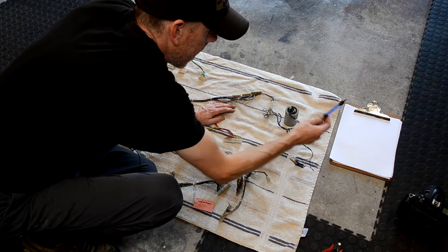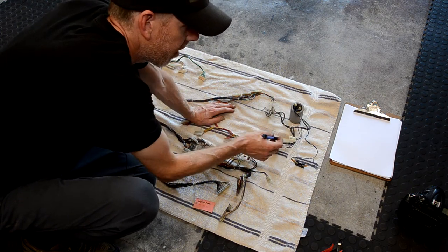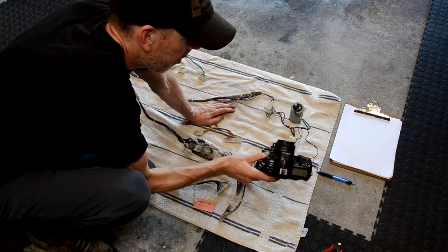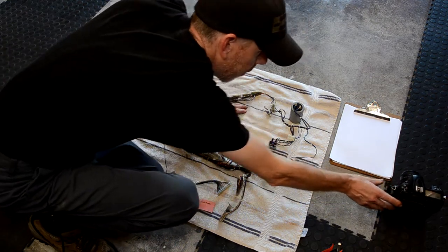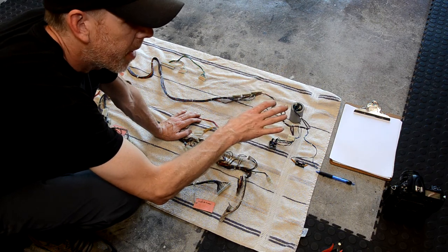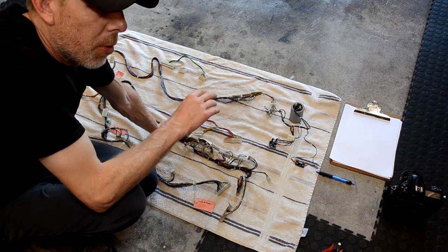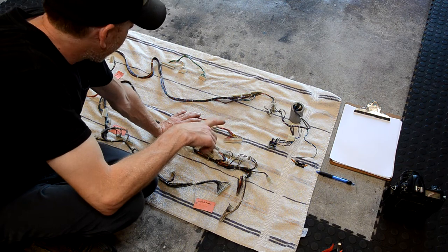I have a pen and pad — I'm going to write down where these terminals go before I disassemble stuff. I also have my digital camera, which I'll use to take pictures of these components before I take them apart. I always want to document as much as I can when disassembling, so I'm not second-guessing myself when I go to put it back together. I have some other wiring harnesses I'll be doing here as well.